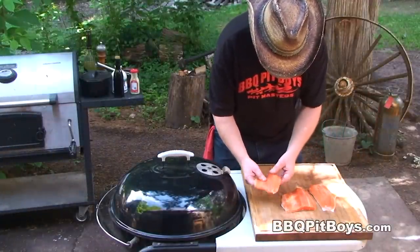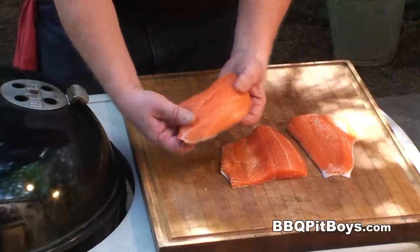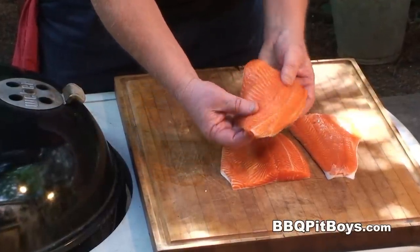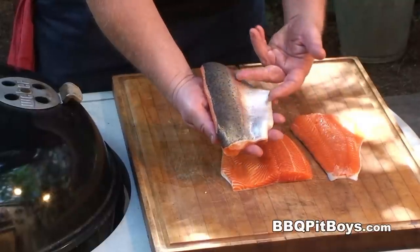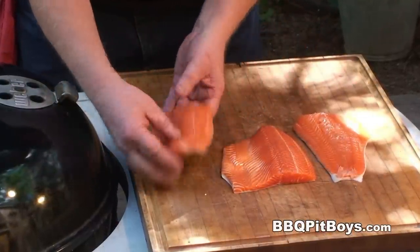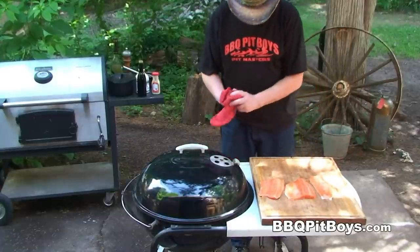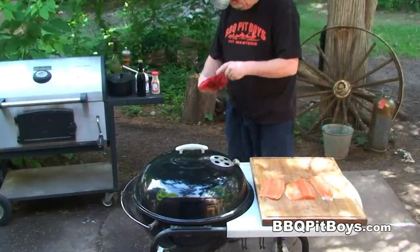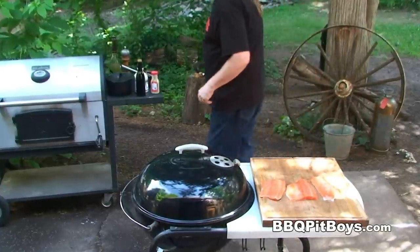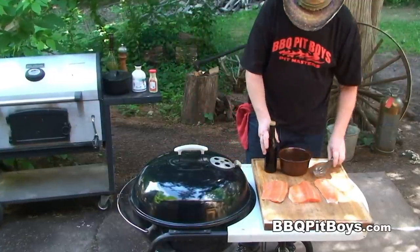Today we're gonna do some steelhead on the grill, and it's real easy to do. Here I've got some steelhead rainbow trout fillets. It's very similar looking to salmon, because these steelhead are sea-run rainbow trout. And unlike the landlocked version of rainbows, the meat is very reddish orange, and it's got a real good flavor.